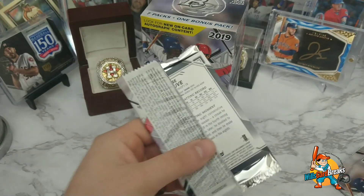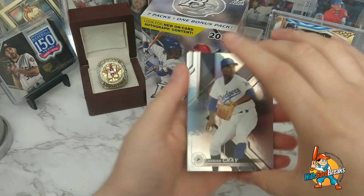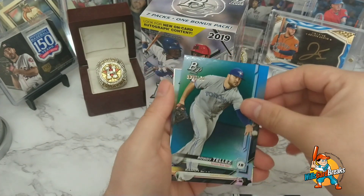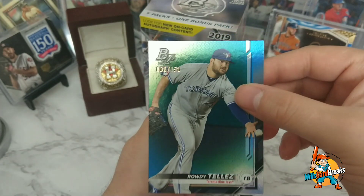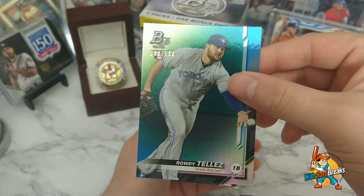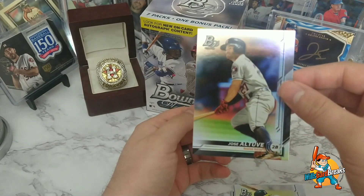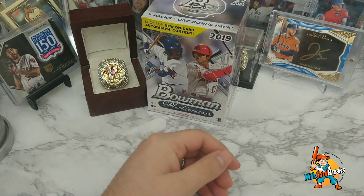That was a lot of fun opening those — I got a numbered card out of that one. Josiah Gray with the Dodgers. Oh, there's another one — Roddy Tellez numbered! That's crazy, this is my second Roddy Tellez numbered card in back-to-back packs. If you watched my last video I showed one. Raymond Lerano and Jose Altuve — nice, I'll take that one. Can't have a video without me bumping into the tripod!